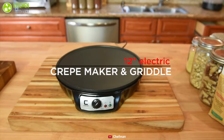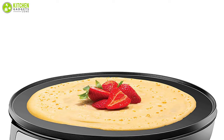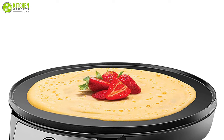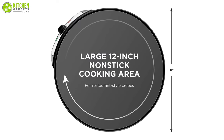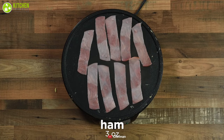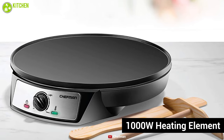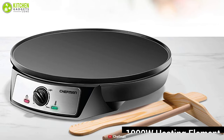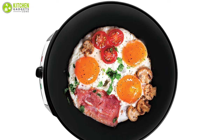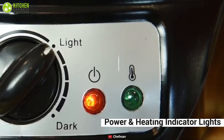The Chef Mitt electric crepe maker and griddle lets you make perfect and tasty crepes for the whole family. It is a simple and easy way to prepare crepes or blintzes, and it comes with a 12-inch non-stick coated cooking surface. With a 1000-watt heating element, the crepe pan heats up fast, and its precise temperature knob allows you to make your breakfast exactly the way you want it.